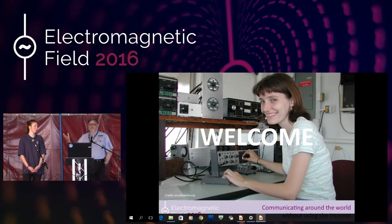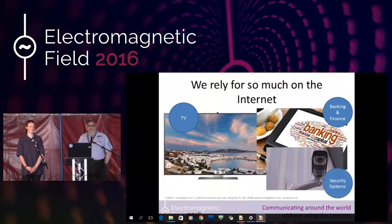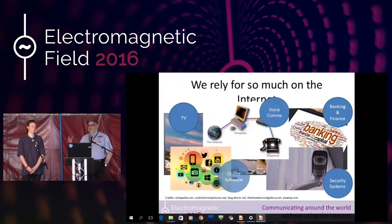These days we probably couldn't live without the internet in our general everyday lives. We're watching TV on it at home, we're doing our banking on it, we're maintaining security systems, we're using voice communications at home, and some of us are even running internet-based software — things like webmail, Google Docs for all our word processing. We rely on the internet for an awful lot of our everyday lives.